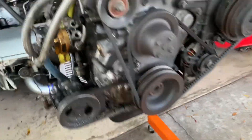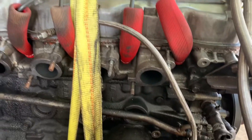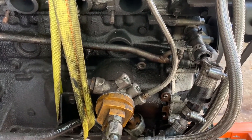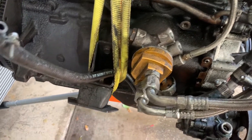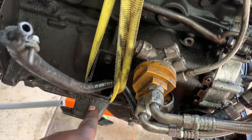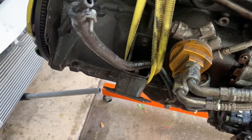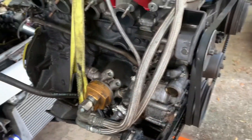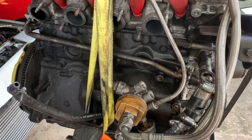Let's take a look at the other side before we get that done. What a murder scene. You can bet these are no good.